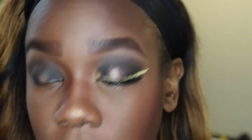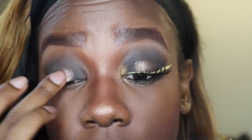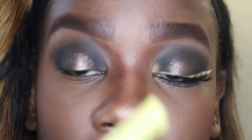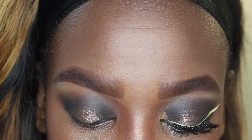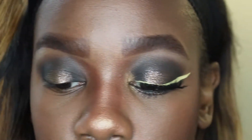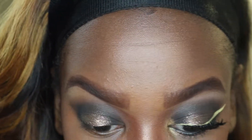Now I'm taking my ColourPop Millionaire Super Shock Shadow and applying it in the middle where I missed the black eyeshadow. I'm using my finger because these apply much better with your finger rather than an eyeshadow brush. Then I'm taking my NYX Vivid Brights liner to wing out my liner — I'm looking down at my mirror so hopefully you guys can see it.